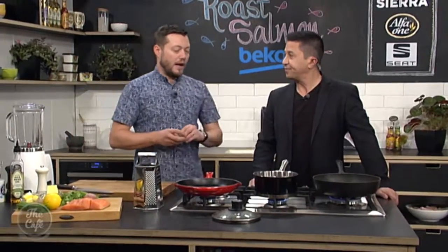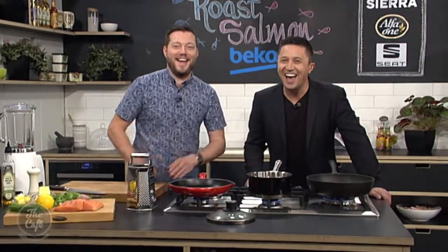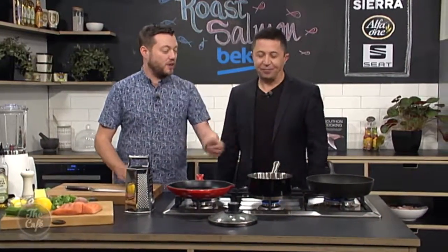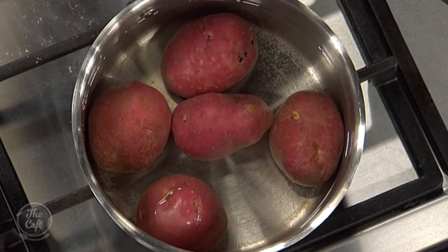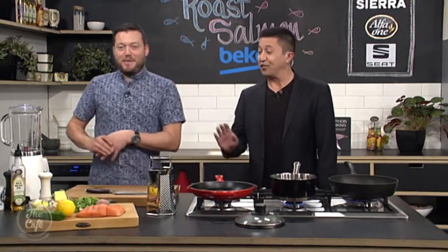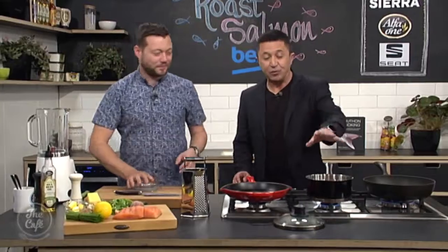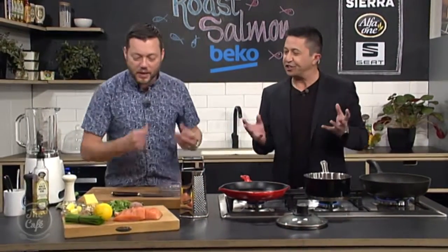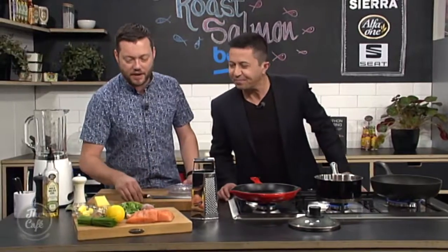Why red potatoes? Because they're just nice — they're in season now, they look great. You can use any potatoes you want. It's going to look good on the dish and they've got a little bit of a different flavour as well.